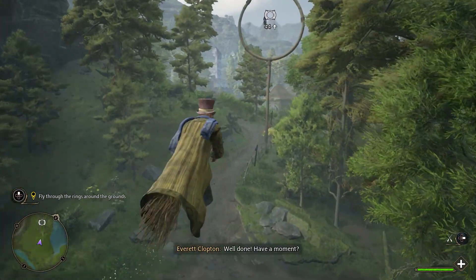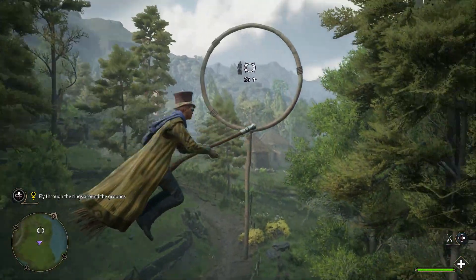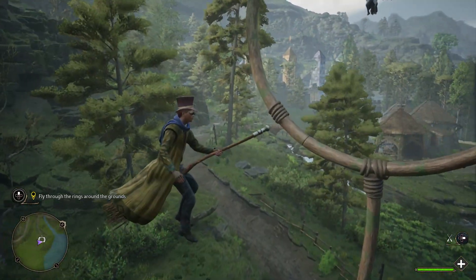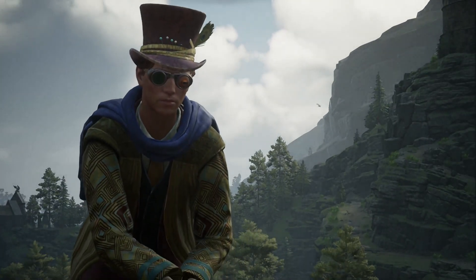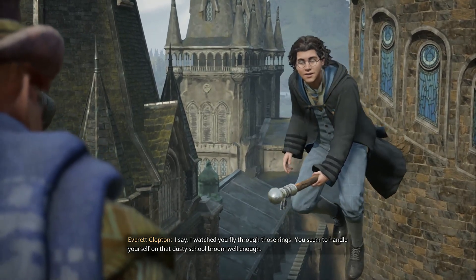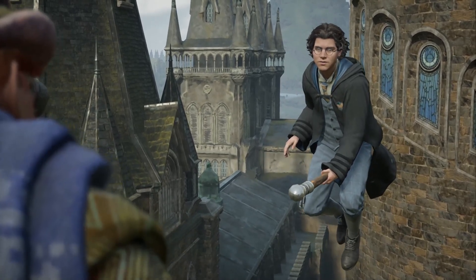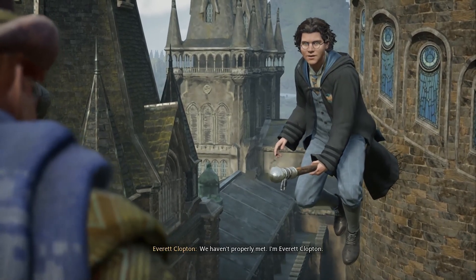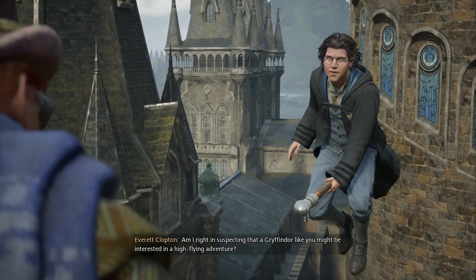Oh, well done. Have a moment. I watched you fly through those rings — you seem to handle yourself on that dusty school broom well enough. I'd imagine you're ready for something a bit more challenging. But I'm getting ahead of myself — we haven't properly met. I'm Everett Clopton. Am I right in suspecting that a Gryffindor like you might be interested in a high-flying adventure?